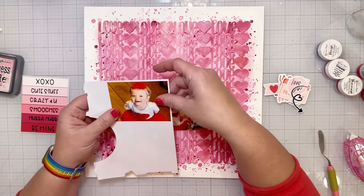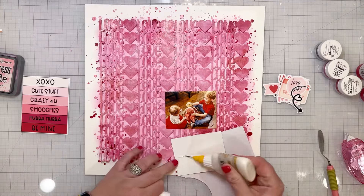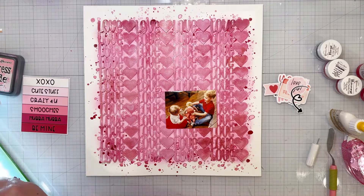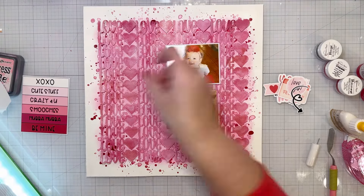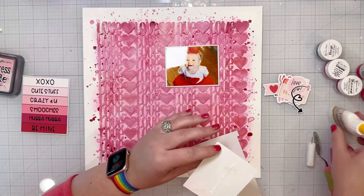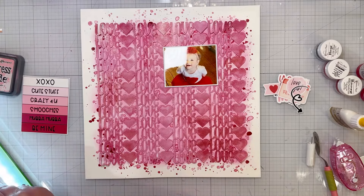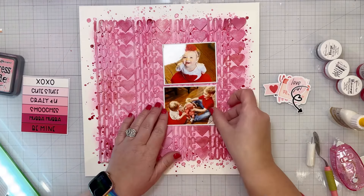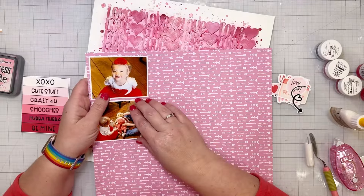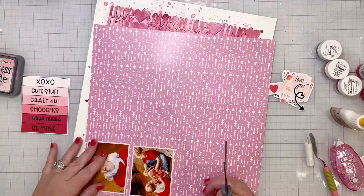Now I'm going to use patterned paper, but first I'm going to frame my photos in just a white border. That's just a scrap piece of white cardstock that I had left over. I'm going to add just a touch of white around the edge of the photos just to help them stand out from the patterned paper that I'm going to be putting behind them. Then I'm using paper from the February color kits — the paper kit — to add to my layout.